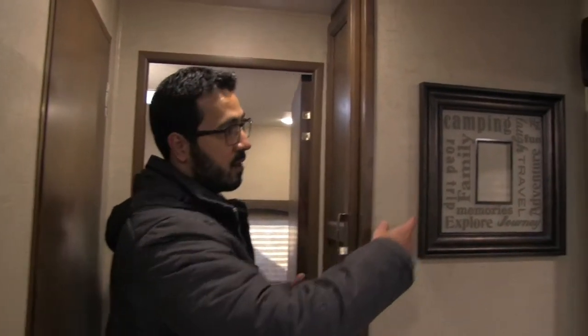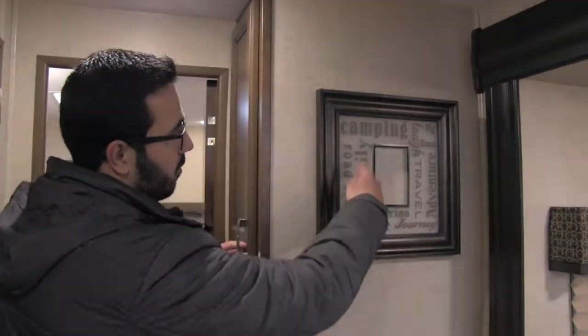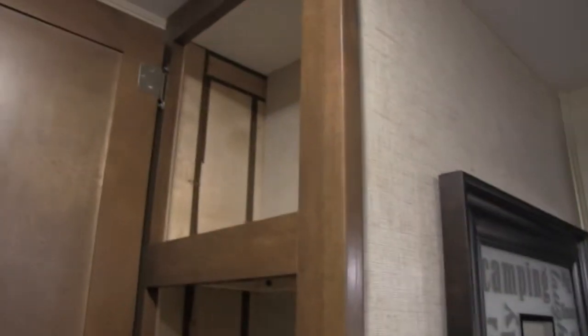As we make our way back into the bunk room, a couple of things right before we do. They give you a pretty neat picture frame — that way, maybe on your first camping trip out, you take a family photo and put it in there. Right over here you'll see some additional pantry space with a door on the top and bottom. It's not super deep, but as mentioned, they're great at fully utilizing all the space in here.